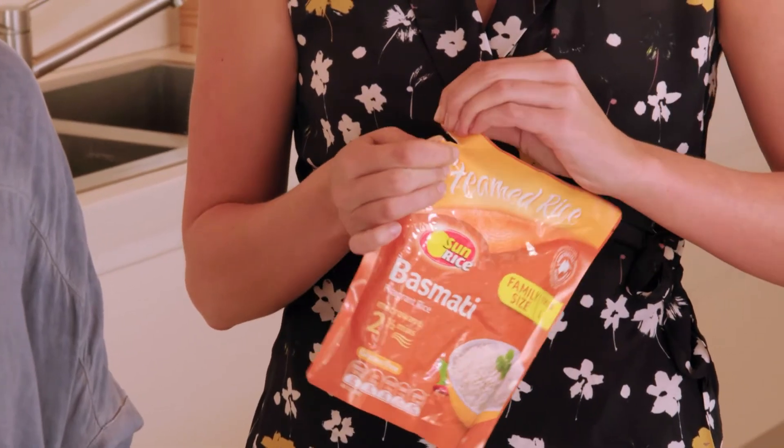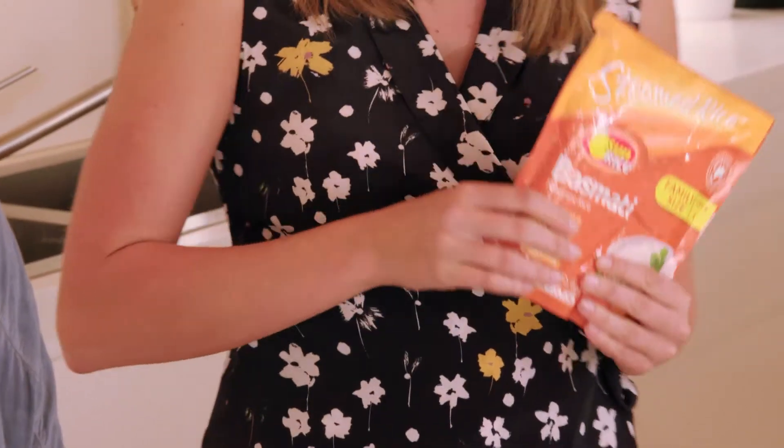We've got a great option for you — this is actually a basmati rice which is pre-steamed, so it's a quick alternative to traditional cooking methods. All you have to do is open up the pack and pop it in the microwave for two and a half minutes.